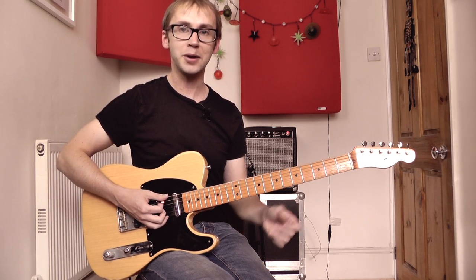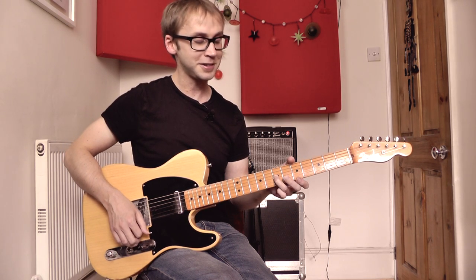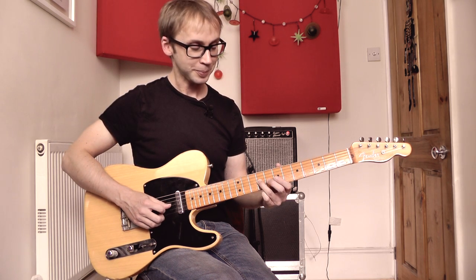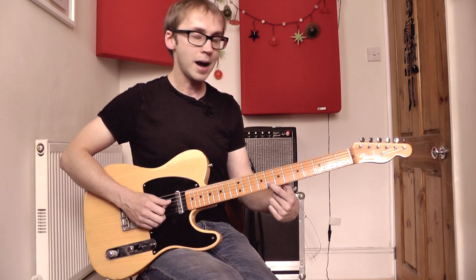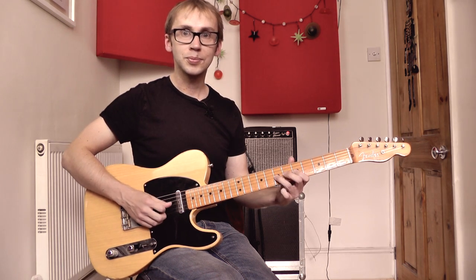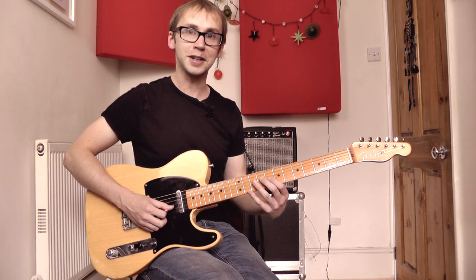We're going to start off with our position one pattern one scale fingering and we're going to go up the scale as far as the seventh fret on the G string. Then rather than continuing up onto the B string, we're going to shift up to the ninth fret on the G string with our third finger. We're going to go up into the next position, then come onto the index finger at the eighth fret on the B string, then the tenth fret, and then eight and ten again on the top string. So we've shifted with our third finger along the G string and then we've got eight, ten, eight, ten on the top two strings — a little box or extension of our basic scale shape.